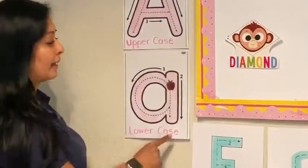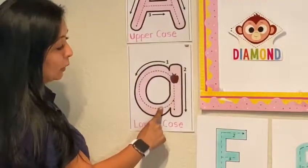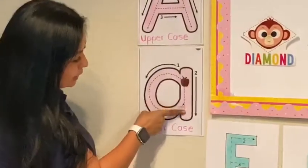In lowercase A, the first stroke is around the letter A. The second line is down, down, down.